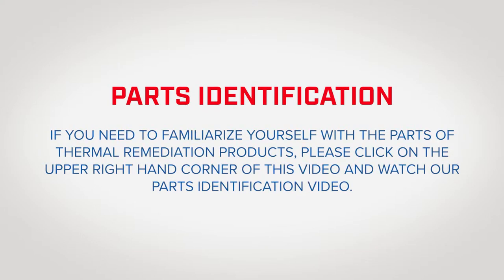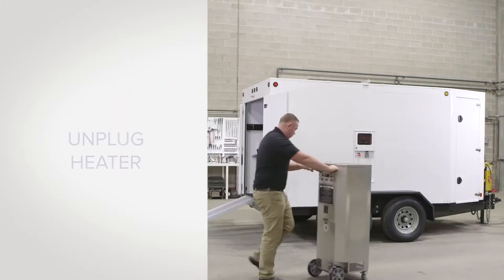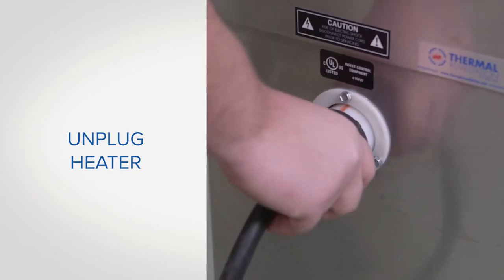If you need to familiarize yourself with the parts of the Thermal Remediation EBB 60 kilowatt trailer, please click the link in the upper right-hand corner of this video to watch our parts identification video. To begin, make sure the heater is unplugged.